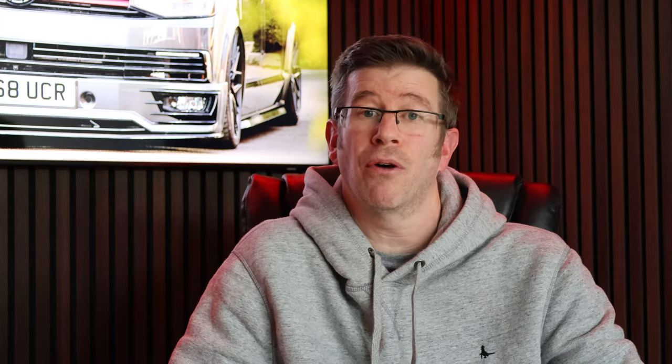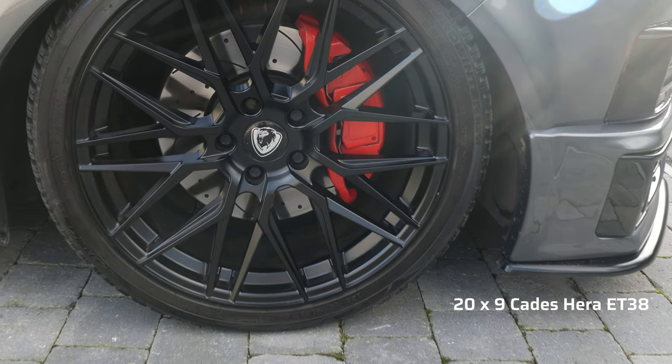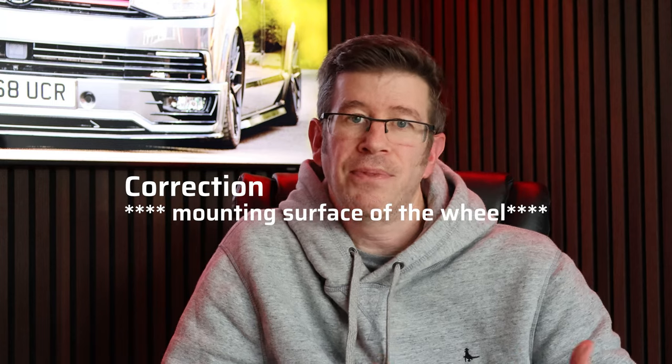The wheels I'm currently running are the black ones — I'll throw a picture of the van up now. If you're new here, these are 20-inch Cades Herra. The offset and size: they're nine and a half inches wide all round, front and rear, so they're 20 by 9. The offset on these wheels is ET38. An offset is the distance from the centre of the wheel — negative or positive — to the actual front of the rim.